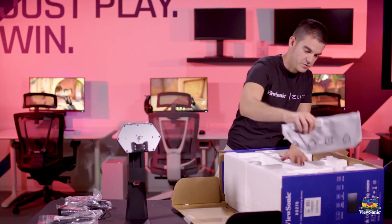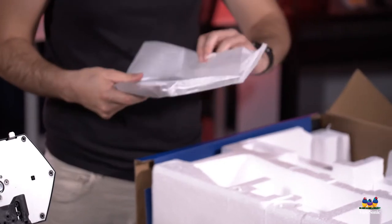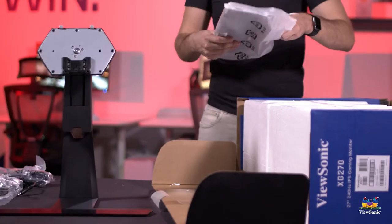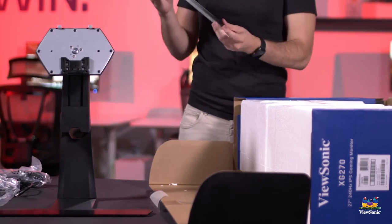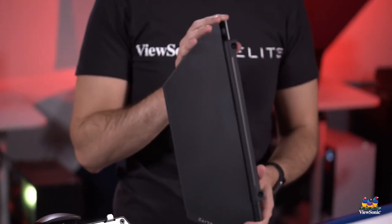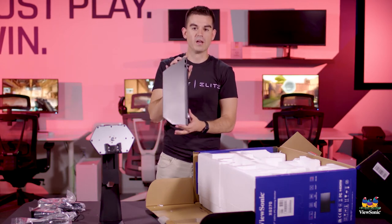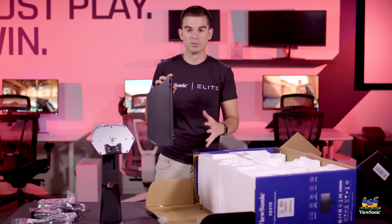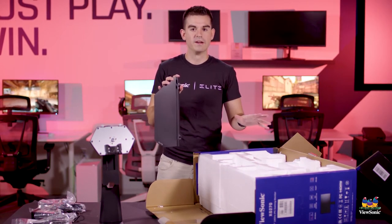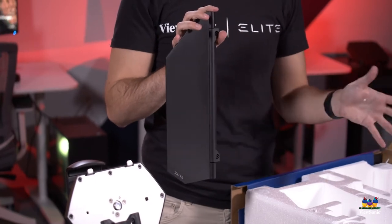These are actually shutters. They can be placed on the edges of your monitor, and because this is a very competitive product, you can prevent people from looking at your screen. If you have monitors lined up in an eSports setting, the shutters help block light so that a person sitting next to you can't see your screen and try to screen look.